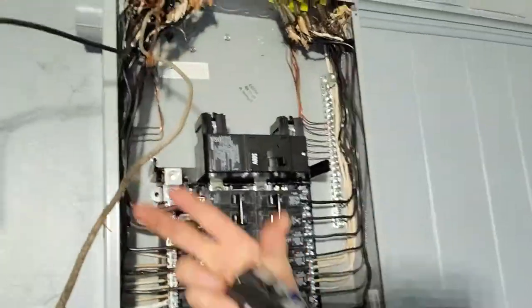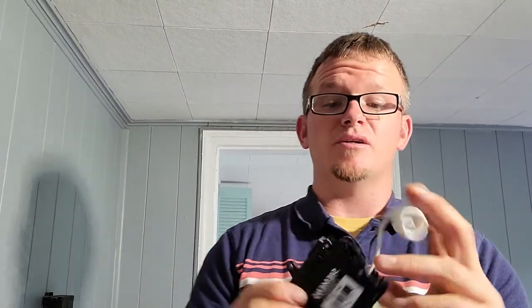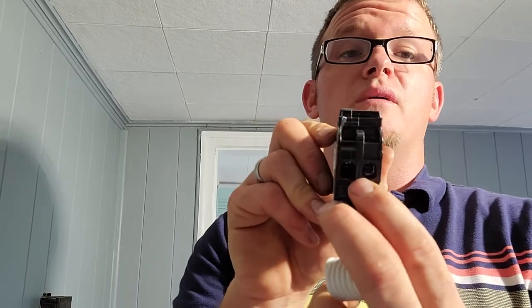The first thing we're going to do is come to our panel. This is the circuit that I want to arc fault protect. When you are installing a regular breaker, you only install the hot onto the breaker. But with arc fault breakers, you're actually going to install the neutral and the hot to the breaker, and that way it senses in between.